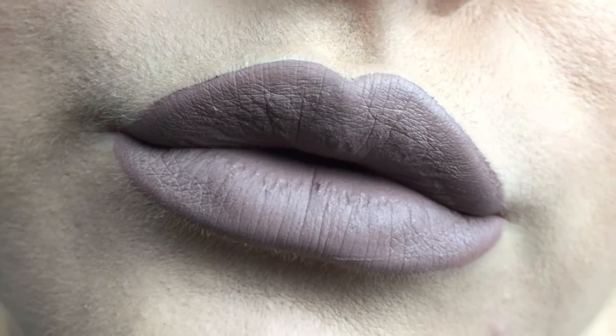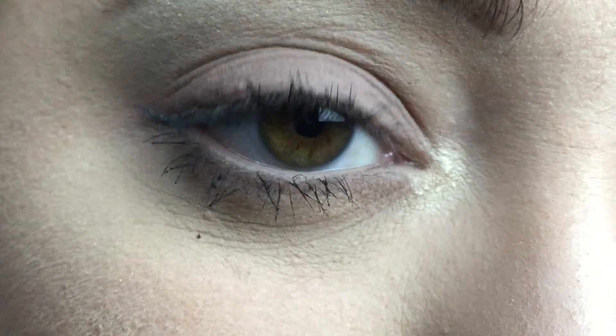Hi guys, welcome back to my channel. Today I'm going to be showing you how I got this monotone beige makeup look. So if you want to see how I got it, then just keep on watching.